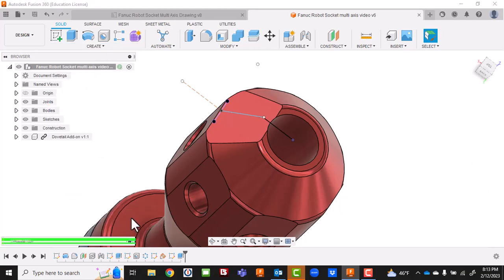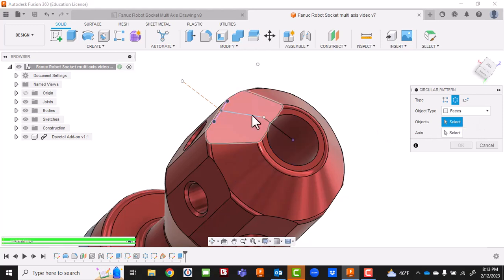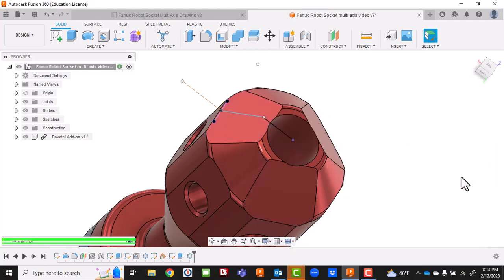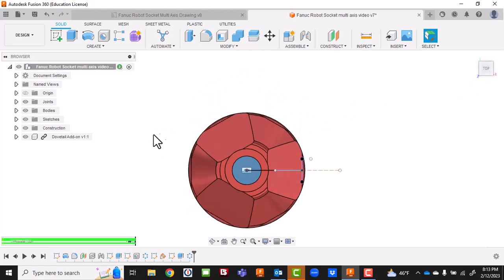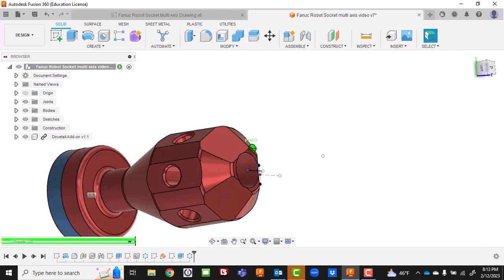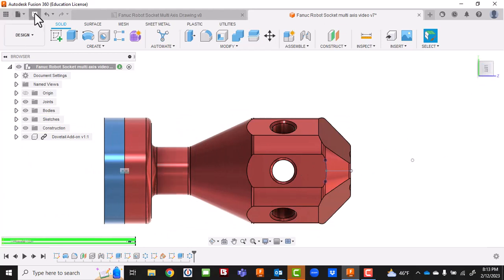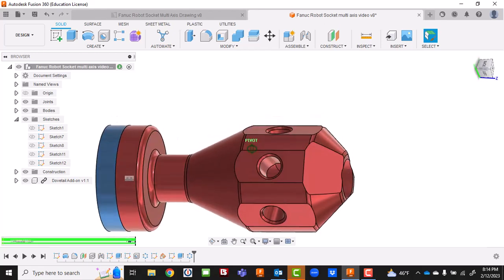I'll do a file save. Then another Circular Pattern - this is our object and this is our axis - and we want three of those. Worked out really well: we've got three faces across here. Even though I had about a hundred mess-ups, we have basically what we want. File save. I don't want those sketch lines visible - that looks terrible. I'll turn that sketch off. Looks like an amateur did that - because an amateur did do that.